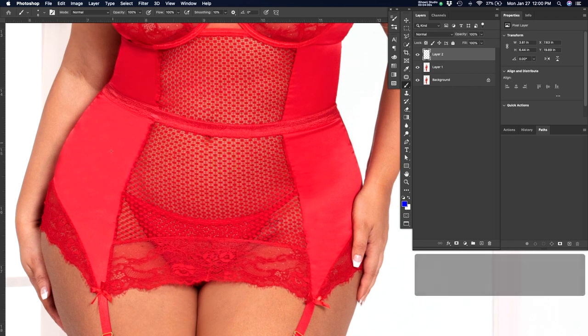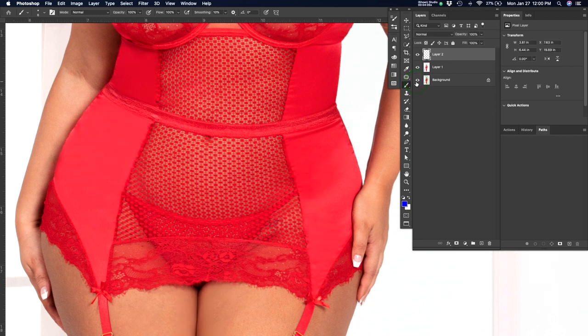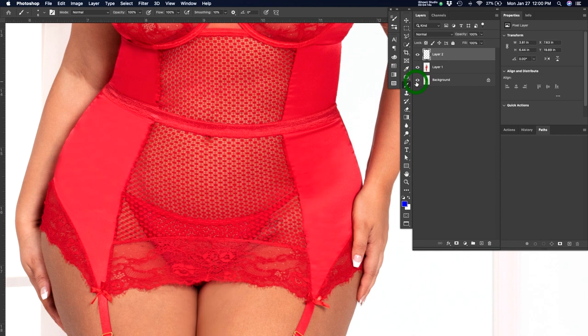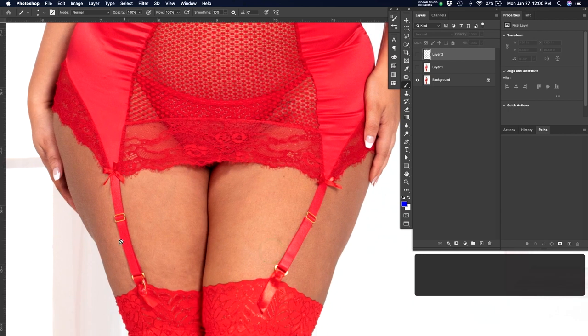Anything with a satin sort of material — a lot of times they don't shoot very well, honestly. Clients will have us remove all the wrinkles and straighten out lines and curves. We want to make sure she has a feminine shape, usually an hourglass sort of shape, and that the garments look relatively clean and not cheap. The more wrinkled they look, the more they tend to look cheap. If the stylist on set isn't flattening out straps, that's another thing I look for.